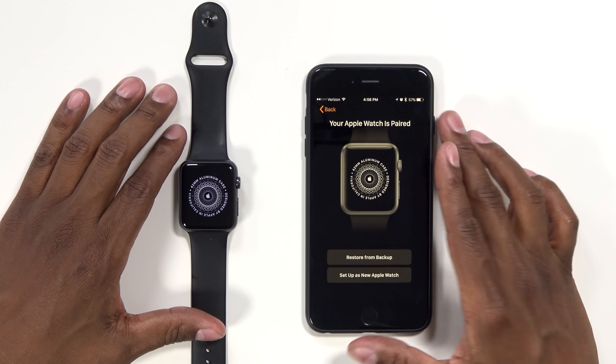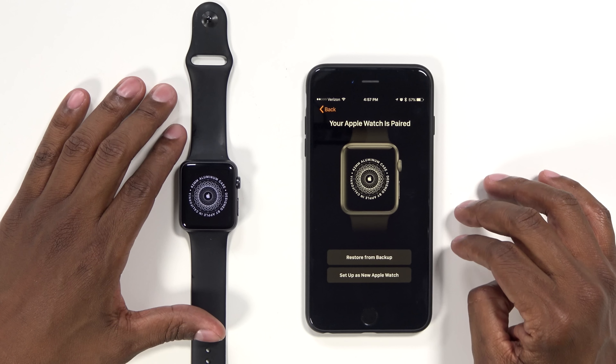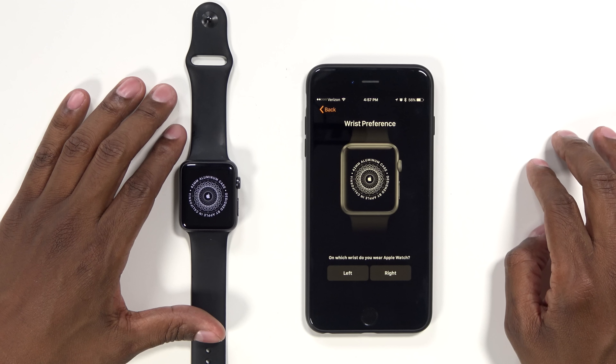Now, there are a couple of ways you can do this. If you had it previously backed up, you can go ahead and restore it from there. If not, I'm going to show you how to set it up as a new Apple Watch. Go ahead and hit Set Up as a New Apple Watch.